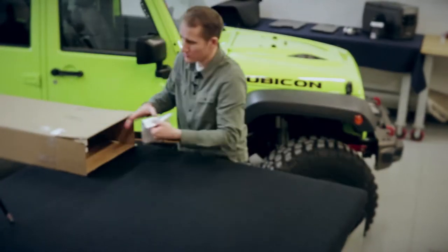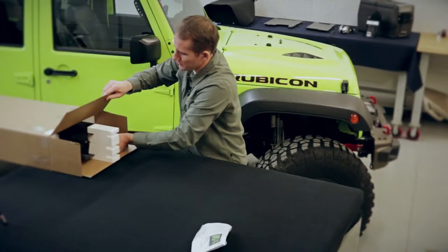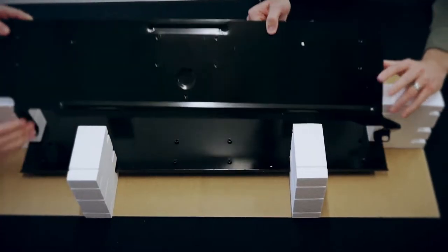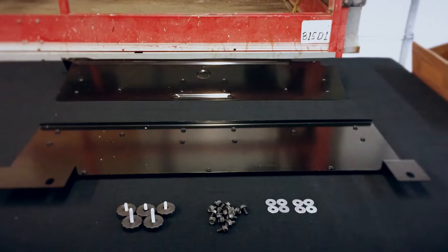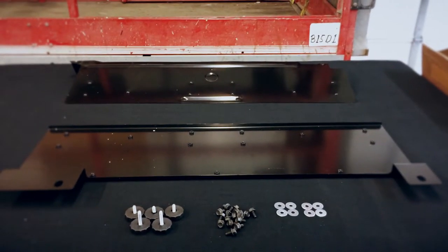Inside the box you have your instructions and, carefully packaged, you have two pieces. We'll show you how to assemble them next. You'll also notice eight washers and a handful of bolts. You want to save those in case you buy the Black Forest slides that go with the base plate, because that's the hardware you'll use to install the slides.